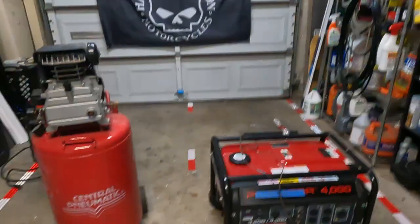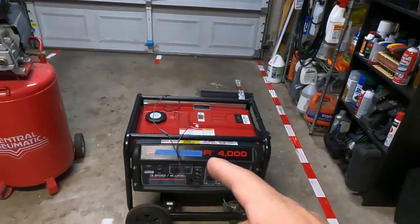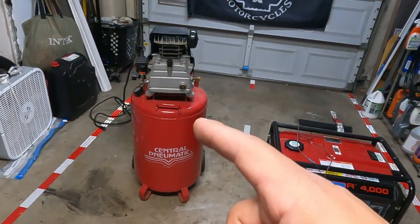So what am I talking about? If you're a mechanic, you have a garage, you have a shop, whatever it is, you probably have these two very important tools. And if you live out in a rural area or you're subject to a lot of outages, you probably have this more likely, even if you don't ranch on your own stuff. I'm talking about a generator and an air compressor.